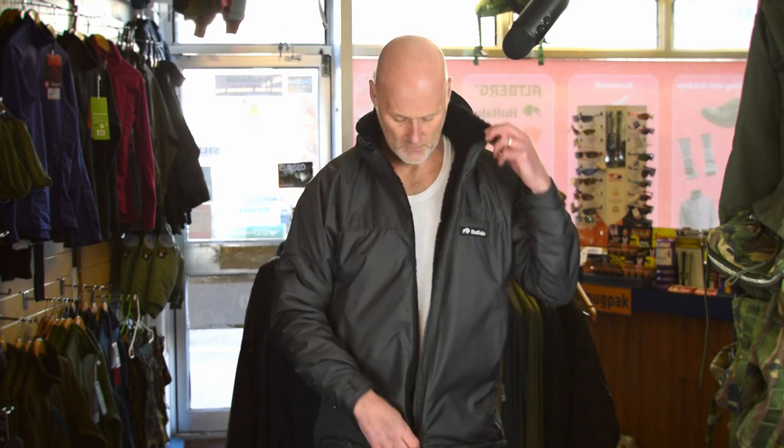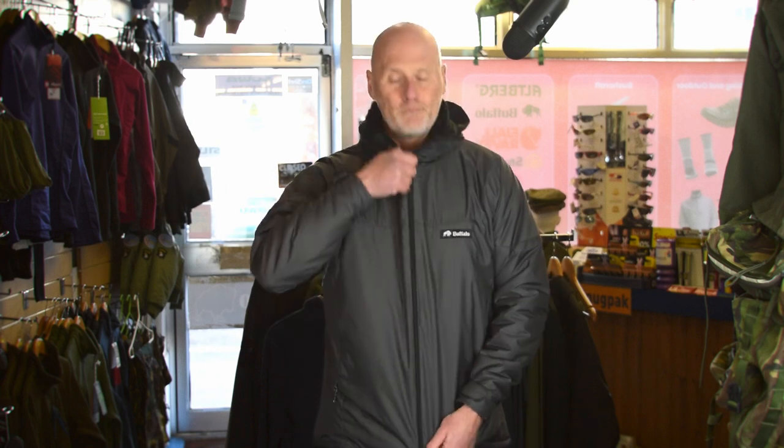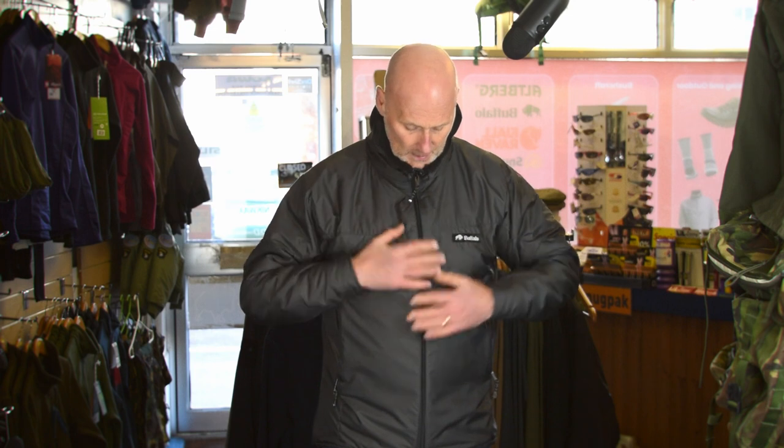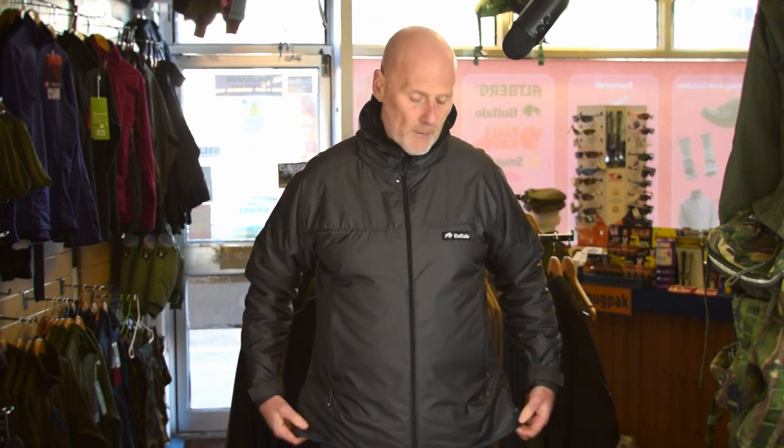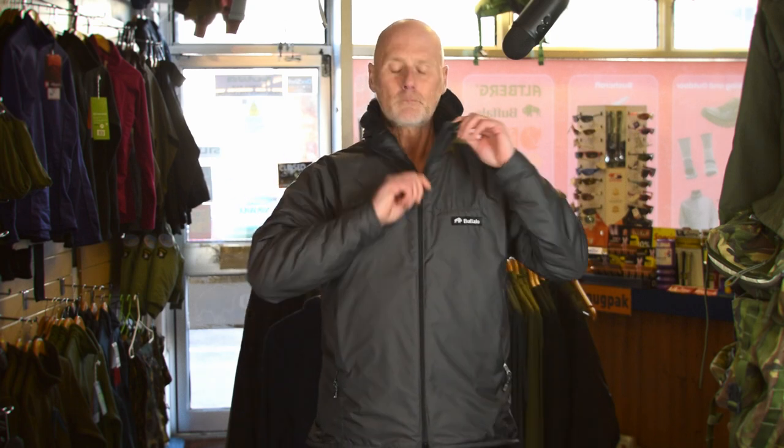On this jacket we've got a full zip, two large pockets on the front, velcro cuff closures on both arms, and a hood that you can adjust with a couple of toggles. It's a little bit longer at the back — their normal length to cover your bum. You've also got a couple of side toggles on the sides.